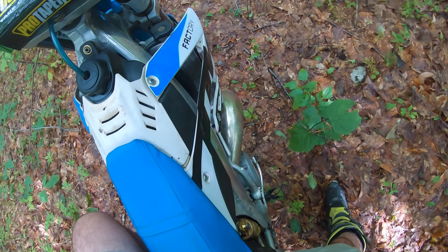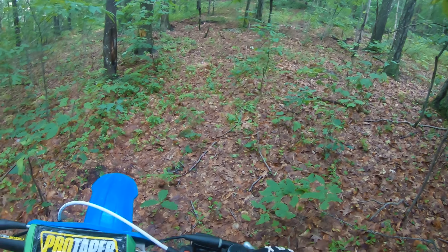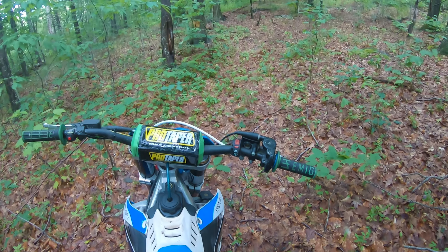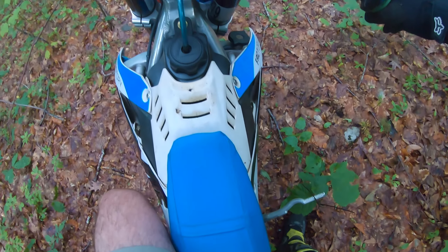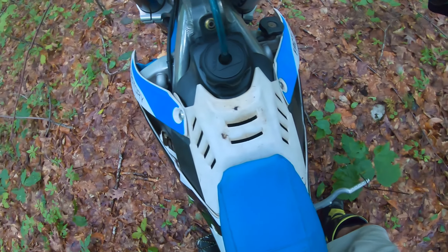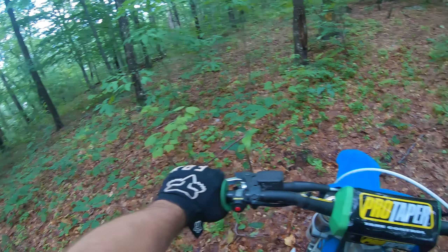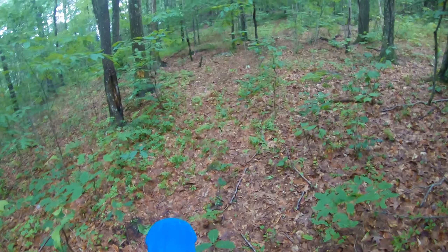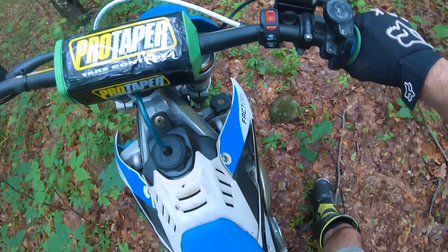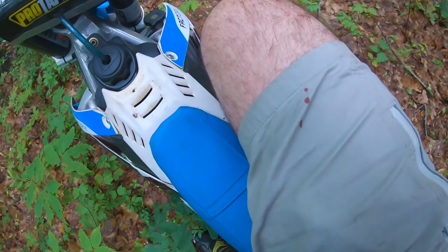It definitely feels like a pretty night and day difference, especially over the rocky parts. Before I couldn't even sit down — if I sat down over a rocky section it would just shake your brain and give you a headache. Not that I'm riding through the woods sitting down the whole time, but every now and then you want to be able to put your butt on the seat and I wasn't really able to do that before. It's so slick out here — I'm just trying to go easy but I'll try to pick up the pace a little bit.